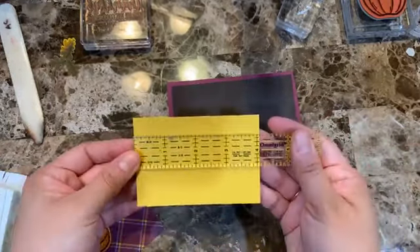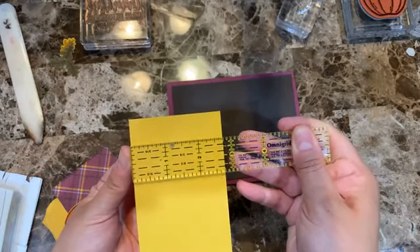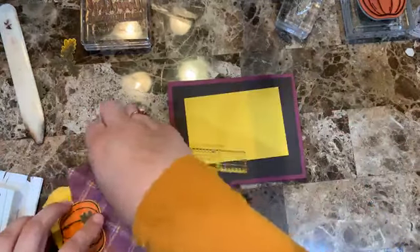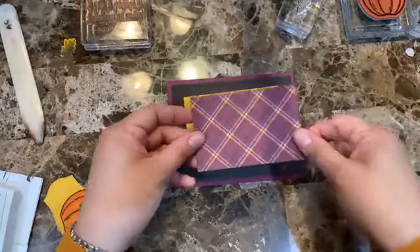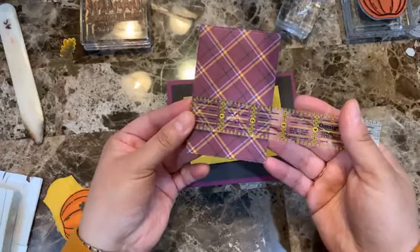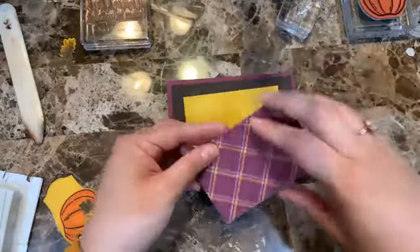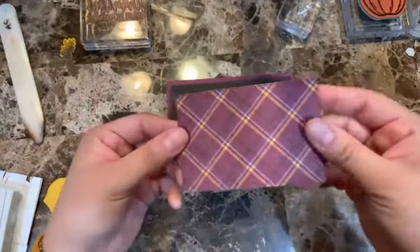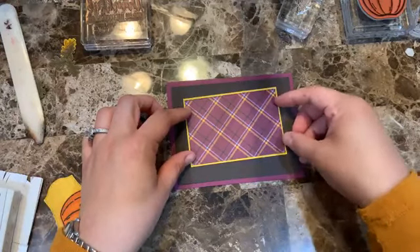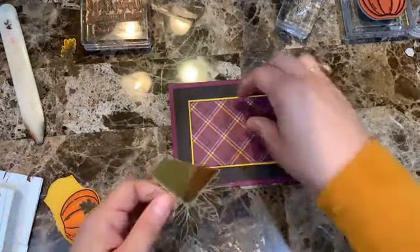The Crushed Curry piece is four-and-one-eighth by two-and-three-quarters. The design series paper piece is four by two-and-a-half — that's the leftover from the other card's rectangle cut. If you don't have that die you can just cut it at that size; I have a one-eighth-inch base showing.